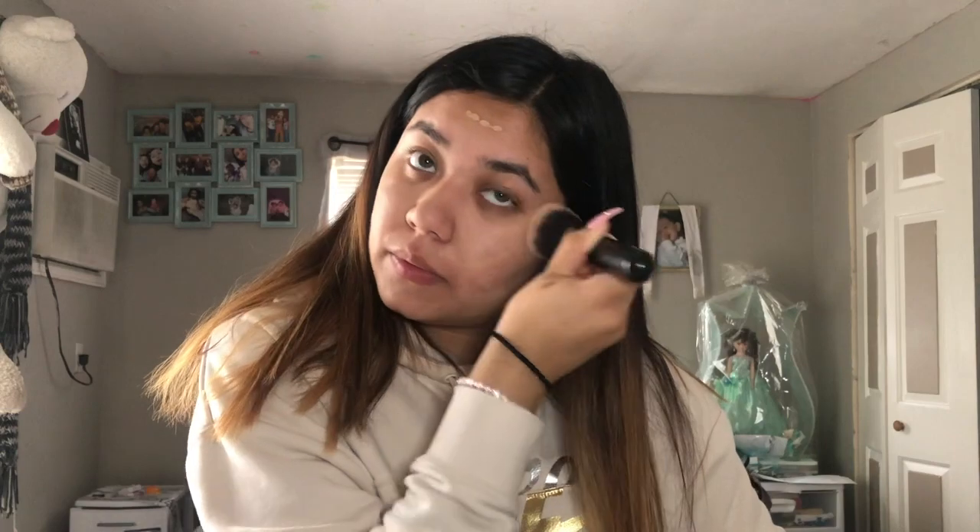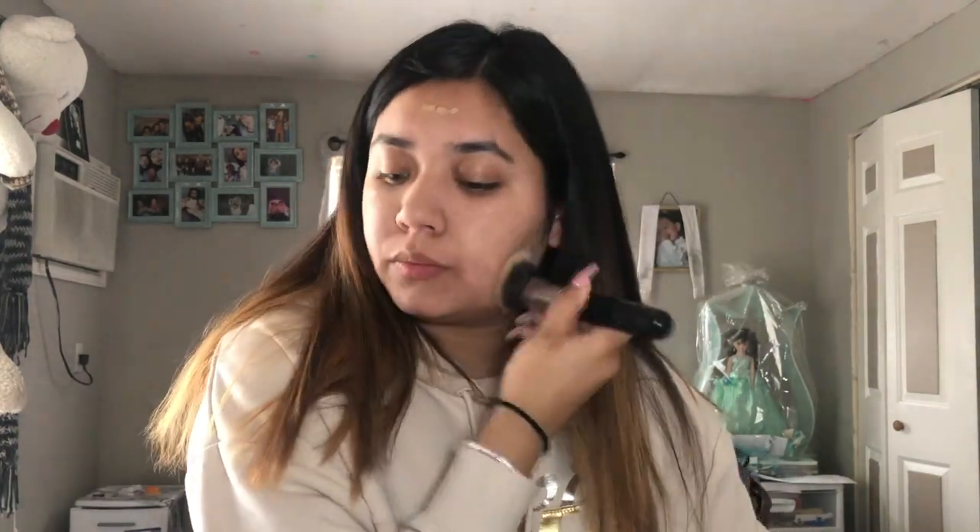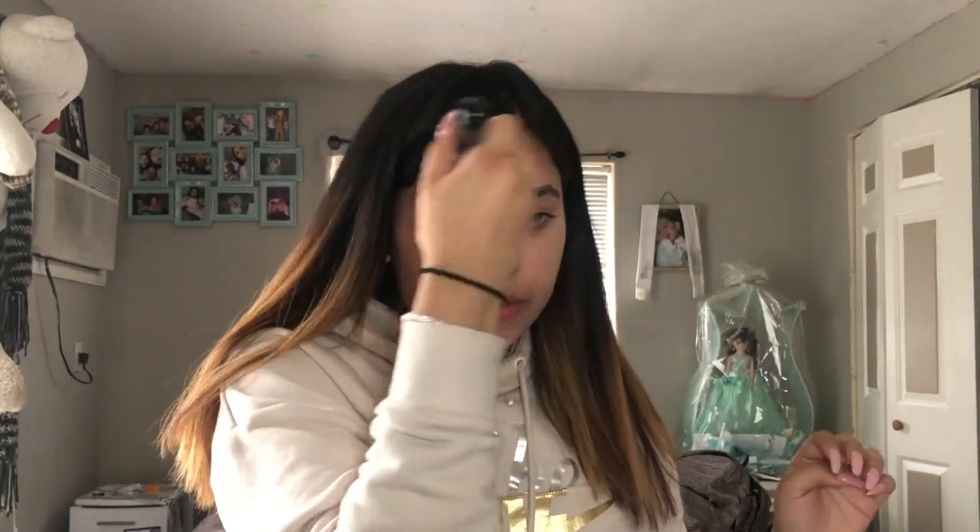I'm going in with the Wet and Wild primer — this really helps with my oiliness so I love this primer. Next I'm using the CoverGirl BB cream all over my face, and then I'm just going in with the Morphe brush — I'm not sure the number of it but it's a pretty good brush — and I'm just blending in my foundation.